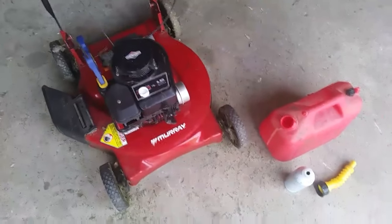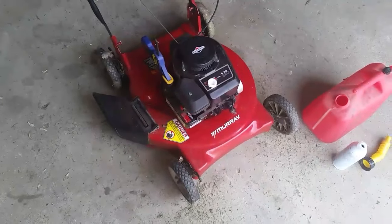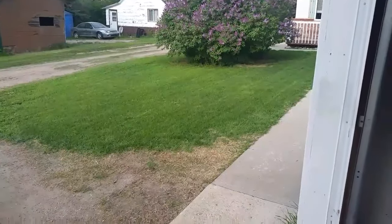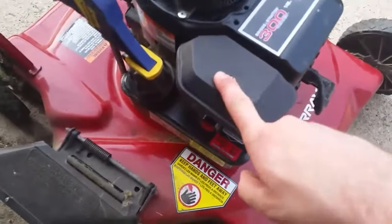Obviously not gonna film any of that. When I'm done, the motor will be nice and hot. All right, so as you can see the lawn is mowed. The next step with this Sea Foam stuff is you're gonna want to remove your air filter.